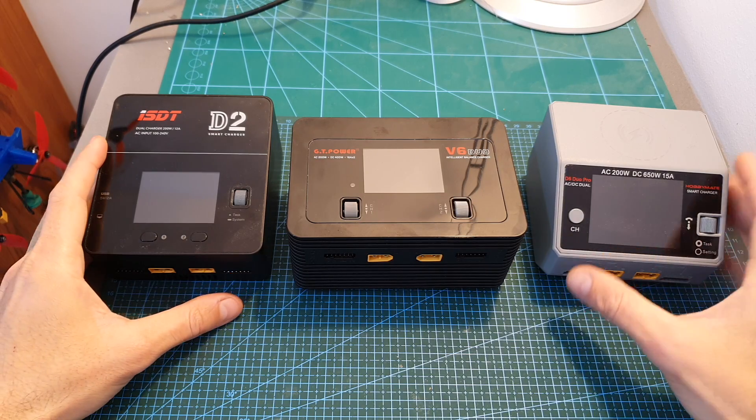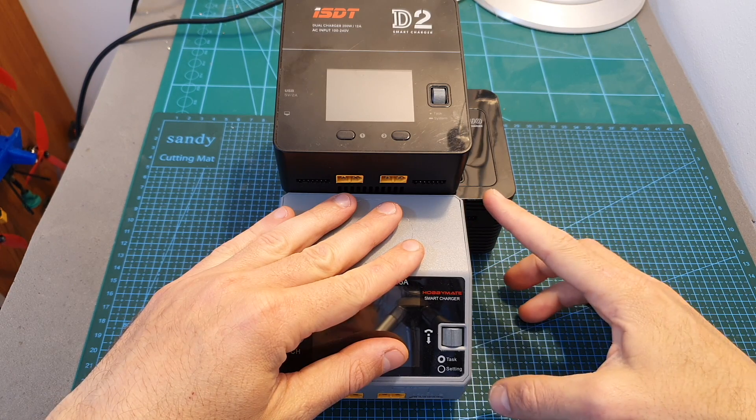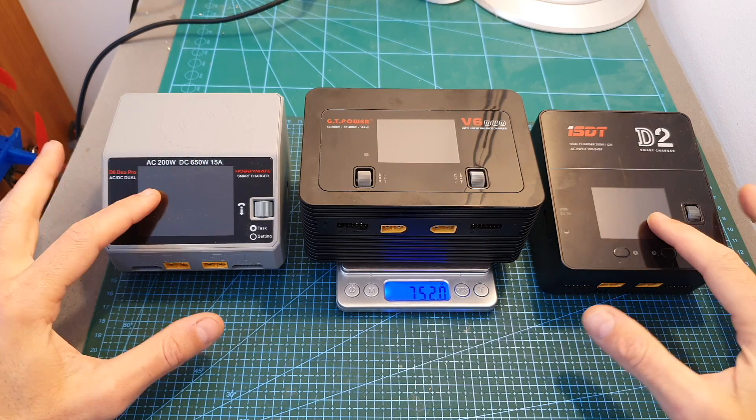In terms of dimensions, the V6 Duo is bigger than the ISDT D2 and the Hobbymate V6 Duo chargers — it's about 20% wider and it weighs 752 grams, which is about 200 grams more than the other two chargers.